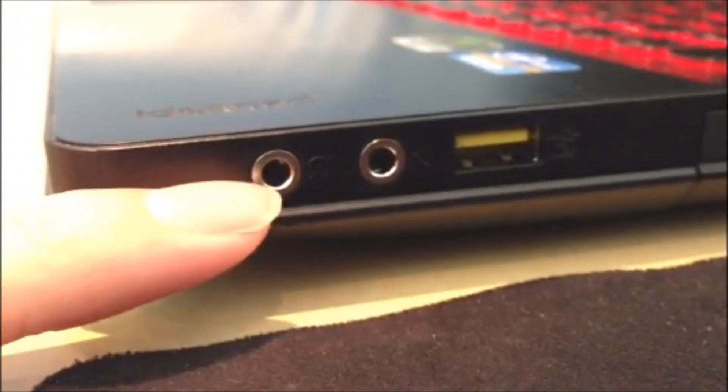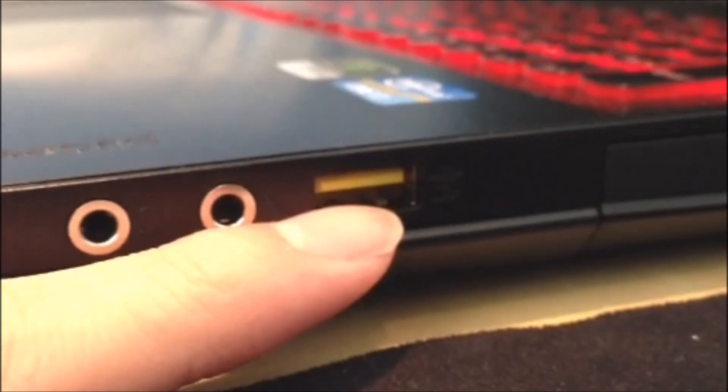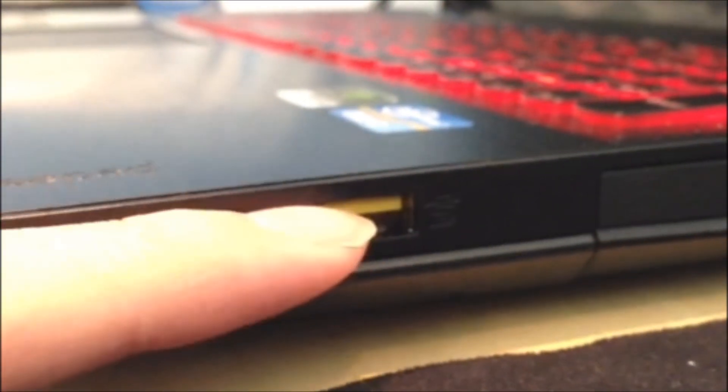Moving on to the other side, we have the headphone jack, microphone jack, and an always-on USB 2.0 — this is only on when it's on sleep or standby, so it won't work if it's shut down since I tested it. And here we have the ultra bay, which has a GT650M that I bought and installed, and here is a Kensington lock.